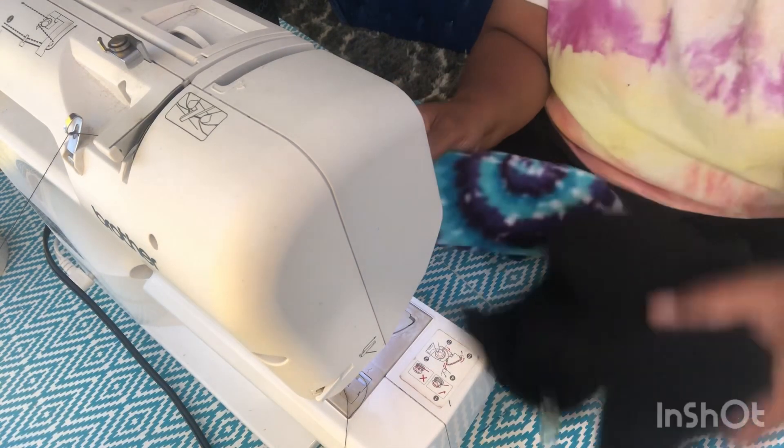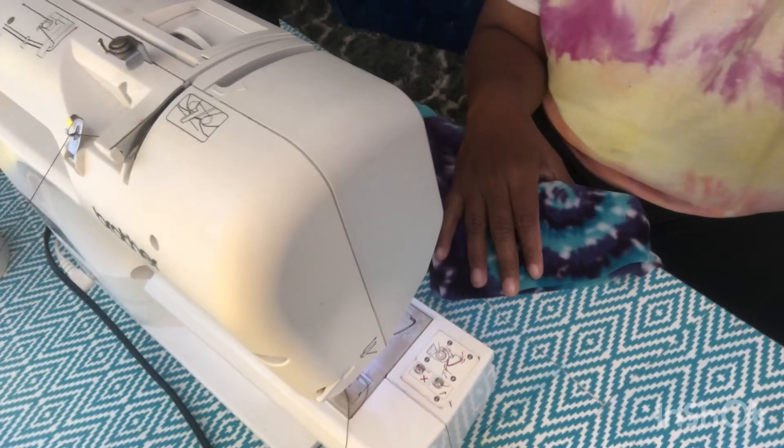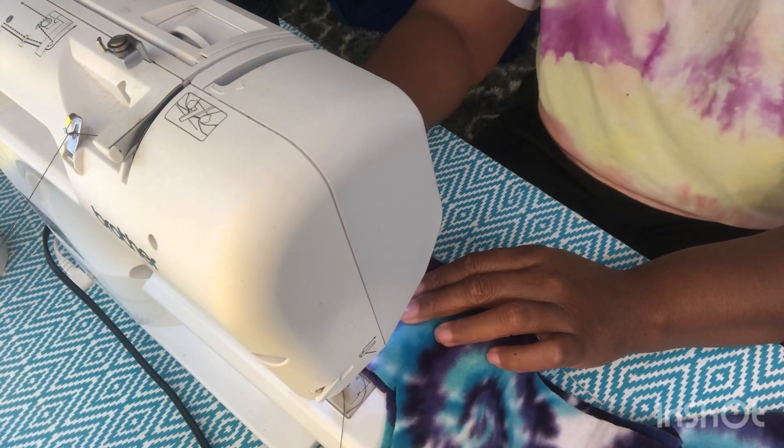I'm putting them together to show you how I would do it. So again, I'm going to start out by sewing two of them together.